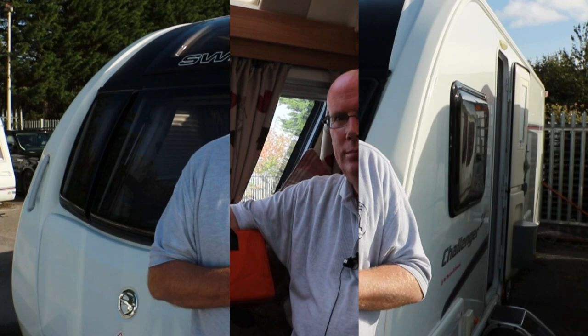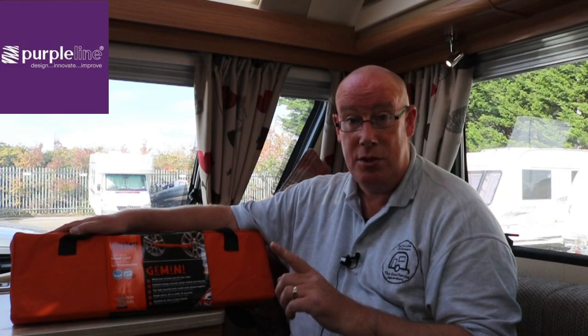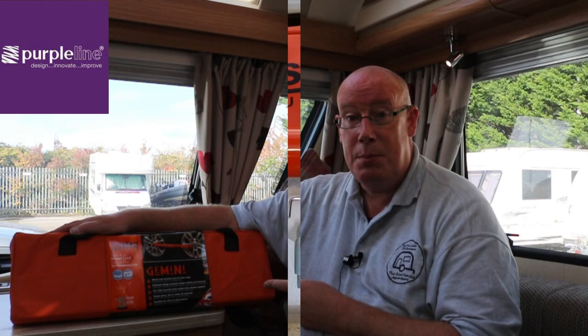I'd just like to start off by thanking Purple Line for sending me their new product. It's specifically designed for twin axle caravans and twin axle trailers, and it does come with a five year guarantee. With this lock there's no need for jacking your caravan up or aligning wheels, as you'll see when we go outside and demonstrate it. But first, let's have a little look inside the box.